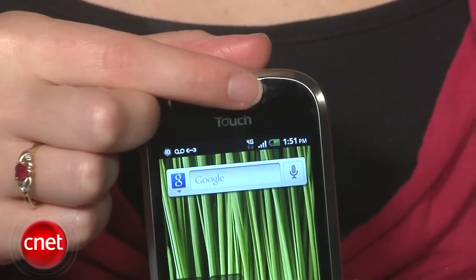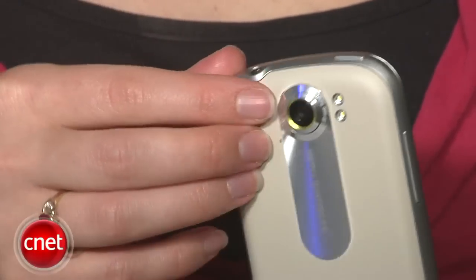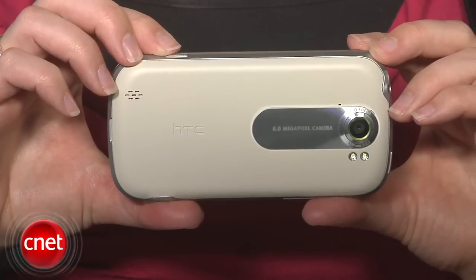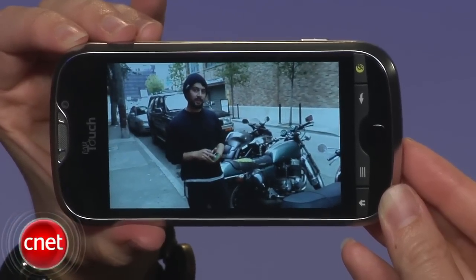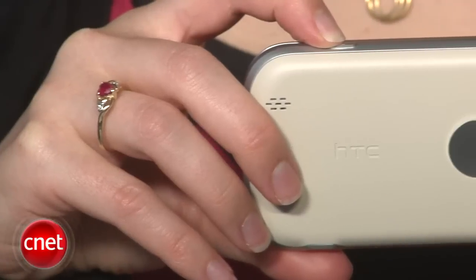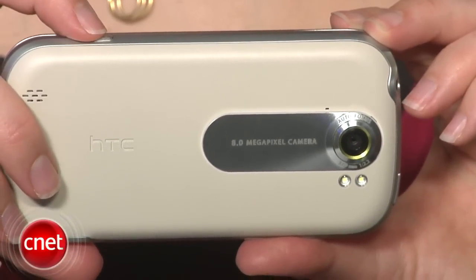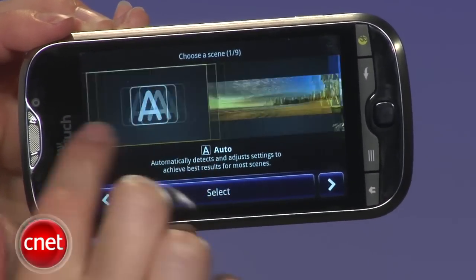There is a front-facing VGA camera here for video chats, but the real story is the camera on the back. It's an eight-megapixel camera lens with dual LED flash, and it has support for 1080p HD video capture and playback. It also has a few other goodies that lead HTC to call it the most advanced smartphone camera there is. There's a special lens and a light sensor that emulates the way that digital cameras work with light, and there's a ton of fun software inside that lets you switch all sorts of shooting modes and settings.